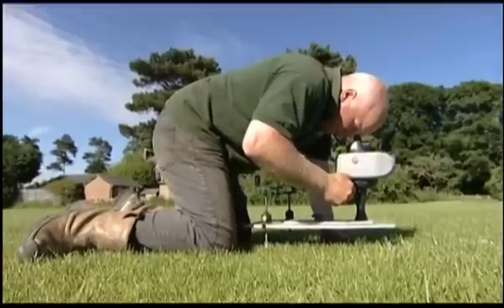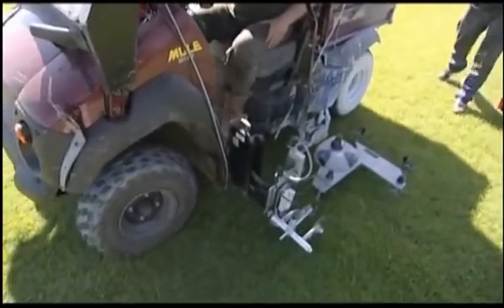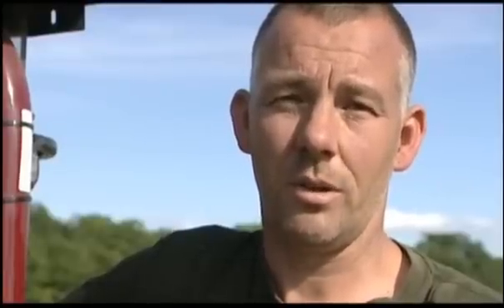My name is Guy Jones from GGN Sports Care Limited. We are grounds maintenance contractors looking after schools and sports fields. We have recently purchased a Beamrider and we use it with a Kawasaki mule. The main benefits of the Beamrider are speed and accuracy, perfect lines every time and no more wrapping of strings.